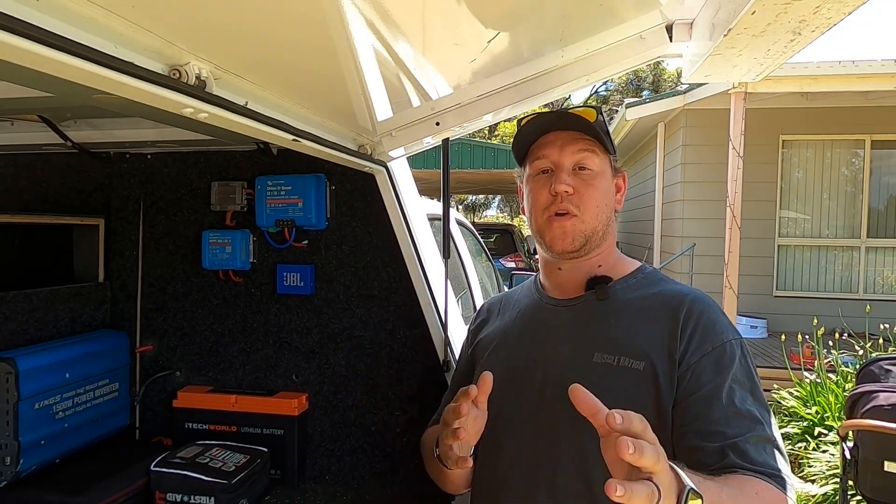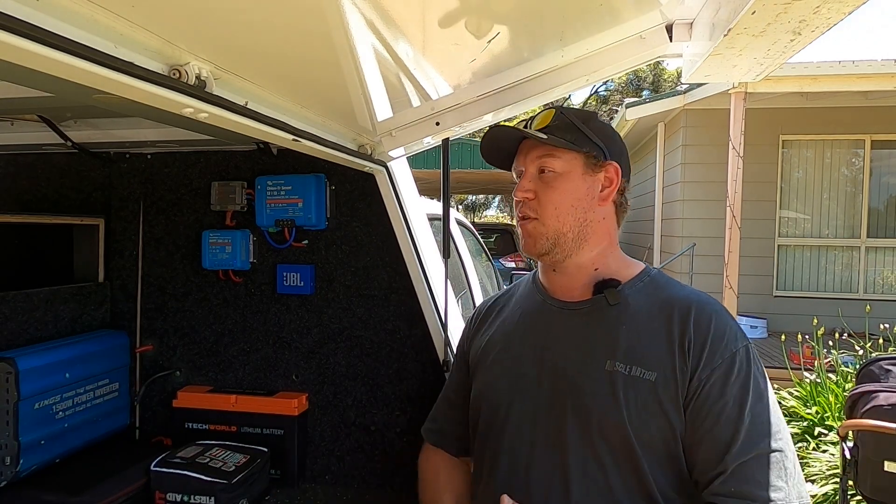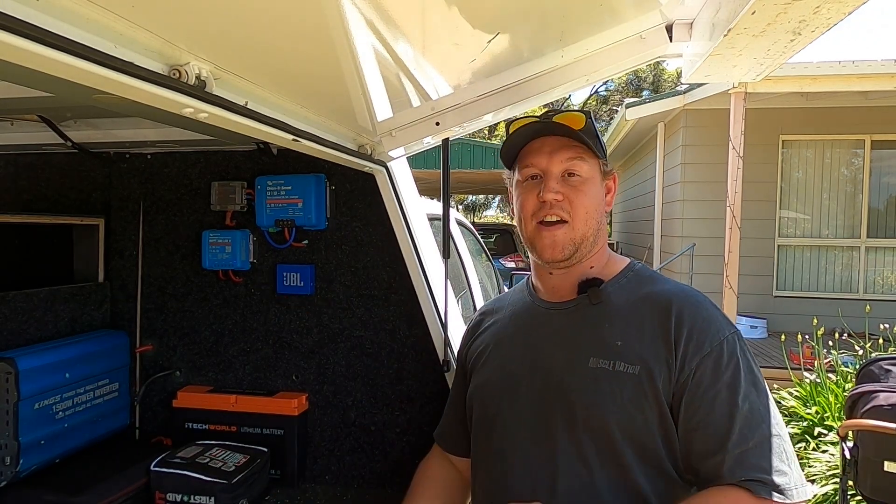That's how you wake up your iTech World lithium battery using nothing more than your Victron DC-DC charger. If you want to know what's coming next — with the ute, the canopy, the van, and what's happening on the channel — be sure to check out the video on screen now. I'll see you guys over there.